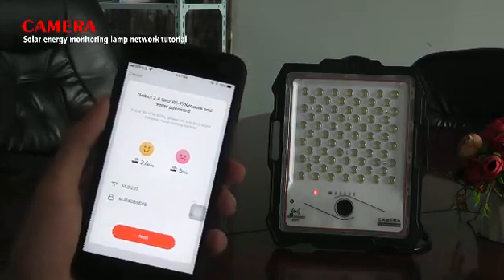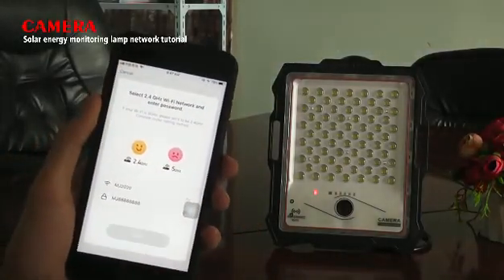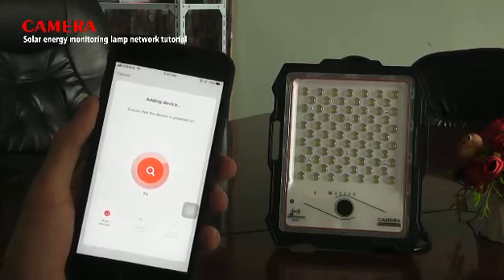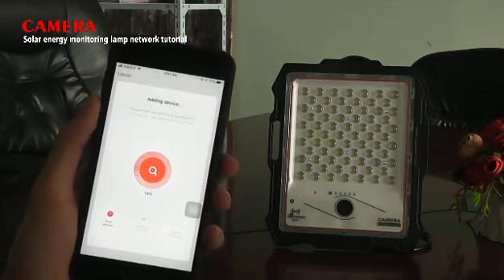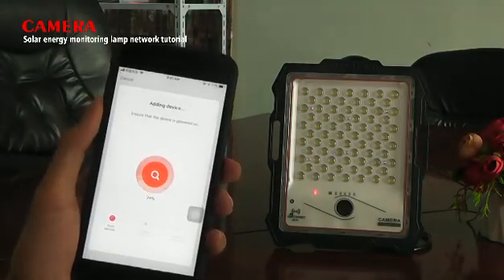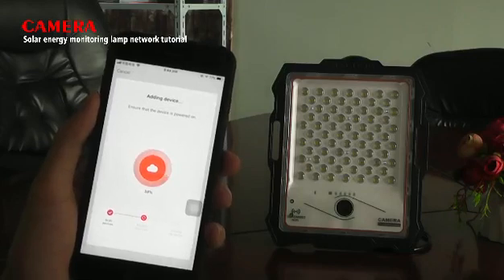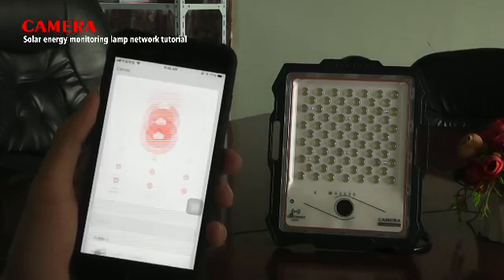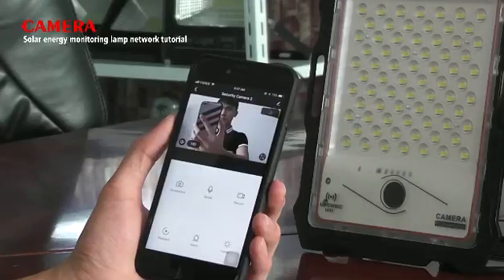Step 7: make sure the Wi-Fi link is on the 2.4 GHz frequency signal, then click next step. Step 8: connecting. The camera is now online.